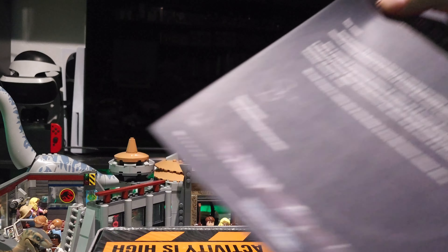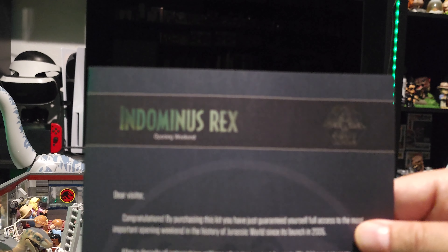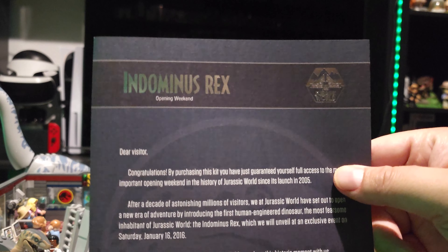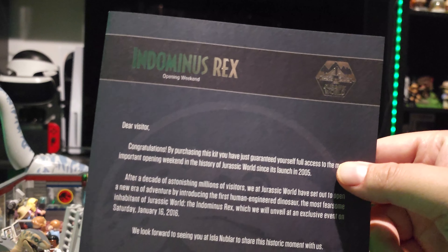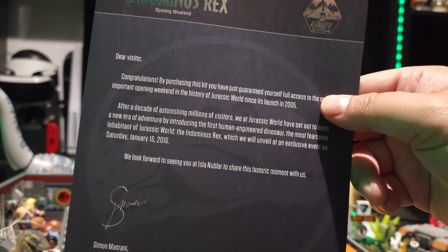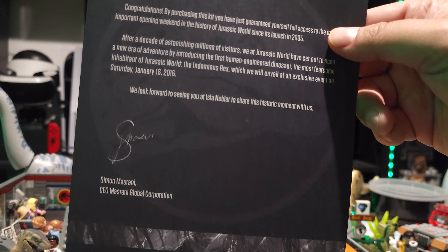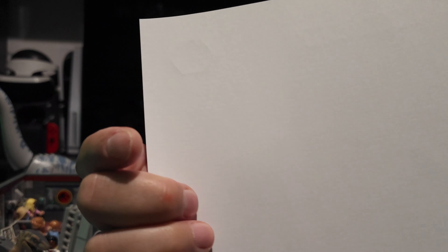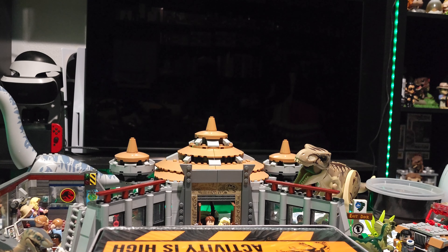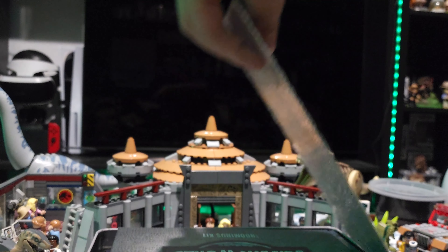First things first, we have this opening weekend note. Who's it from? Oh, Simon Masrani! So from the owner of Jurassic World — nothing on the back. That's something that comes standard in these kits: a letter from somebody of rank in Jurassic.